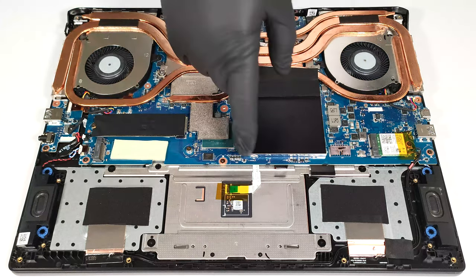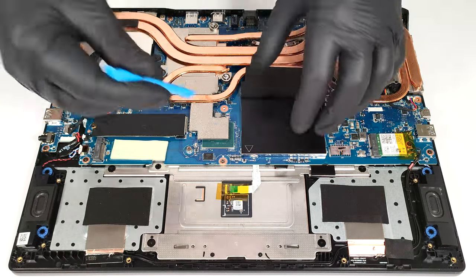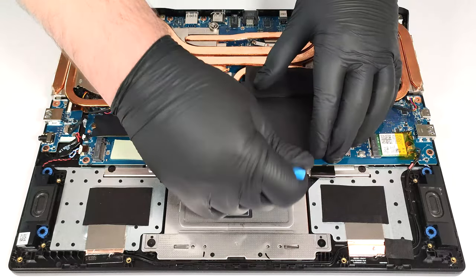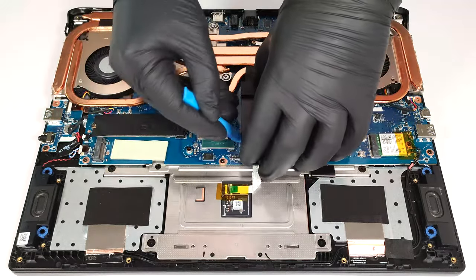The memory area is protected by a metal shroud, which has a rubber foot on top that makes contact with the bottom panel to enhance the internal structure. You can lift the metal cap with a lever tool.